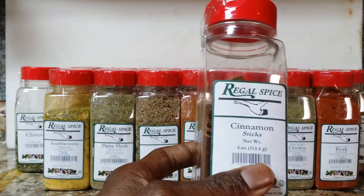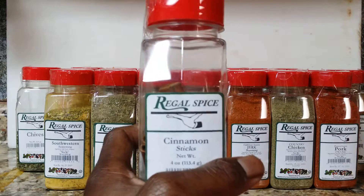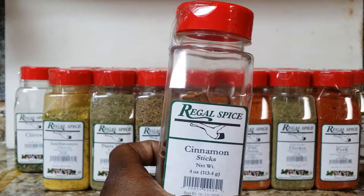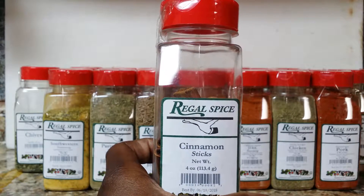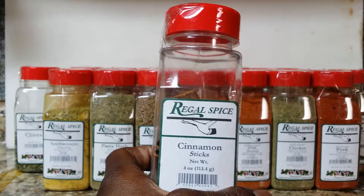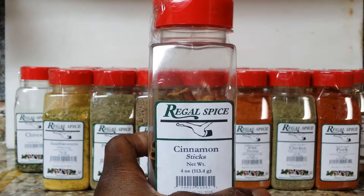Cinnamon sticks — we use it in teas. You can grate it up and put it in all sorts of food. We like to use it when we're boiling tea, when we're boiling things like mobby. Actually, even savory dishes if you're going to add a little funk to it, you can boil it in there as a pre-boil.